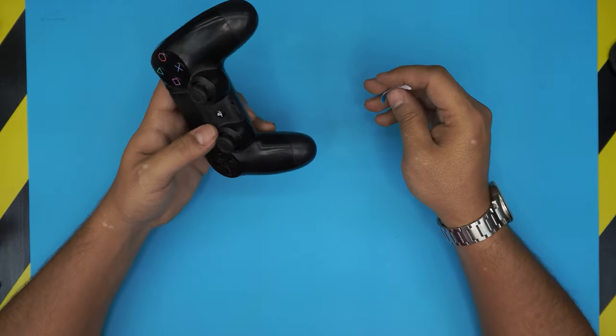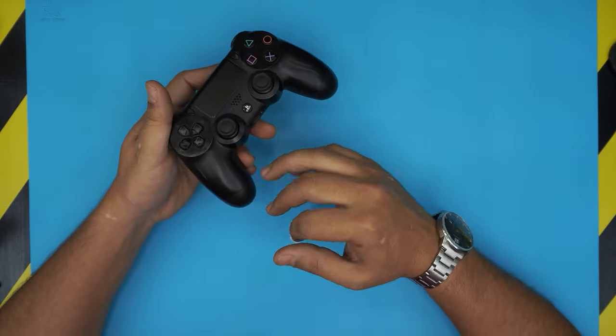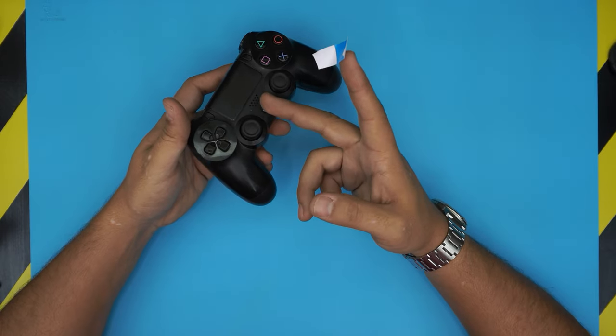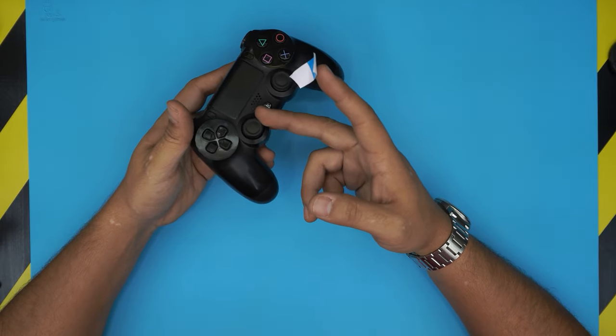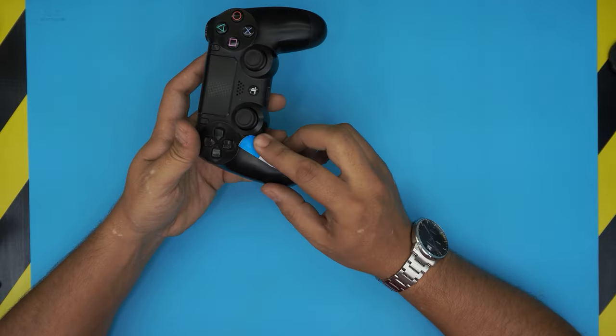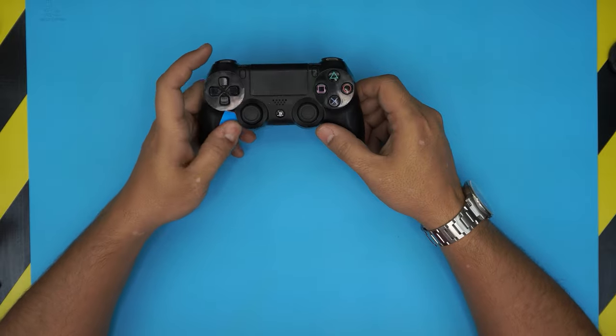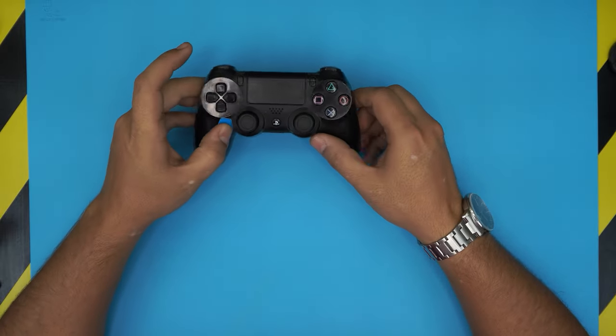If you guys have any questions, leave them in the comment area and I'll try to answer them. A client brought it in — the left side joystick is drifting or not responding. I'm gonna put a label right here so I don't accidentally work on the other one.